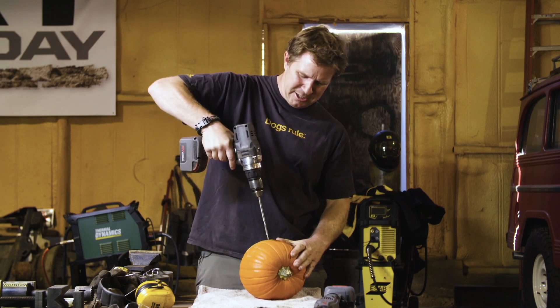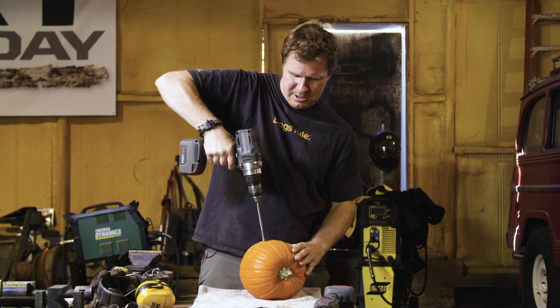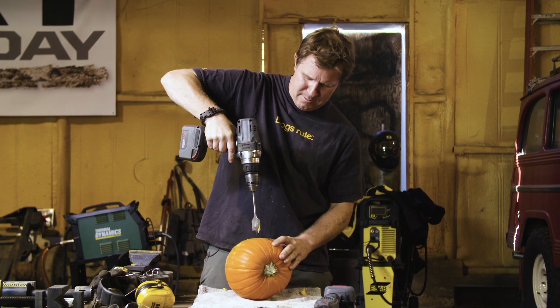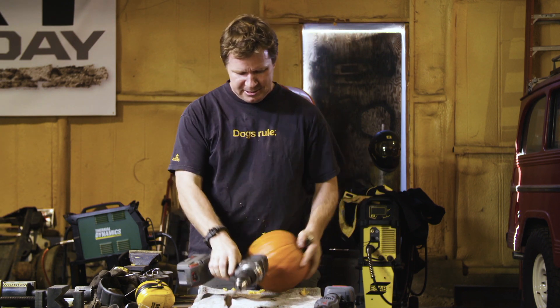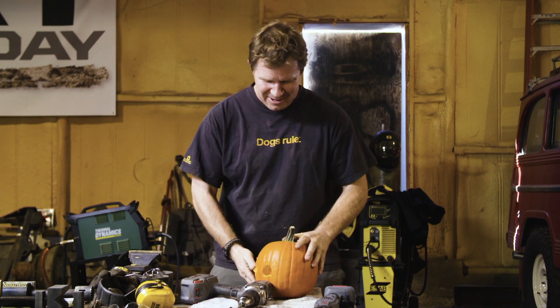So the first thing you're going to do is you're going to need to drill. Now, why do you need to drill? Well, because we have one, and so we've got to use it. So let's try right about here. And one more, right about there. Alright, that looks good. See that? Looks pretty good. We're making progress already.